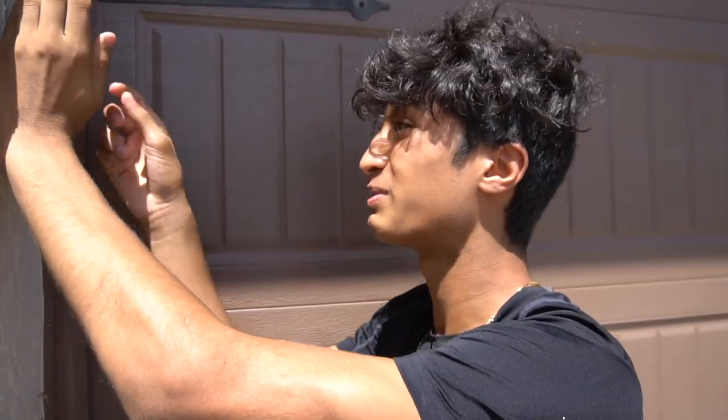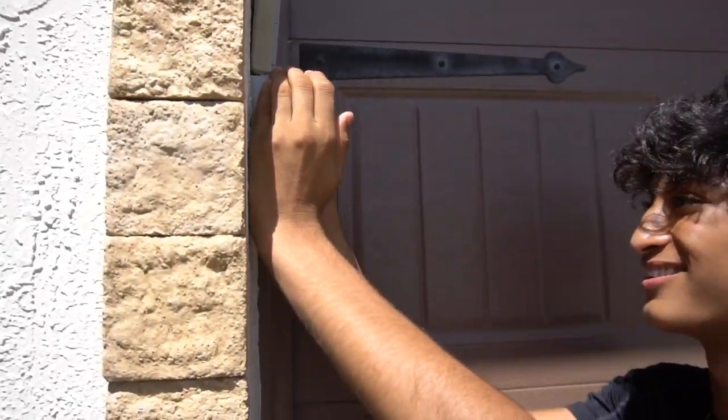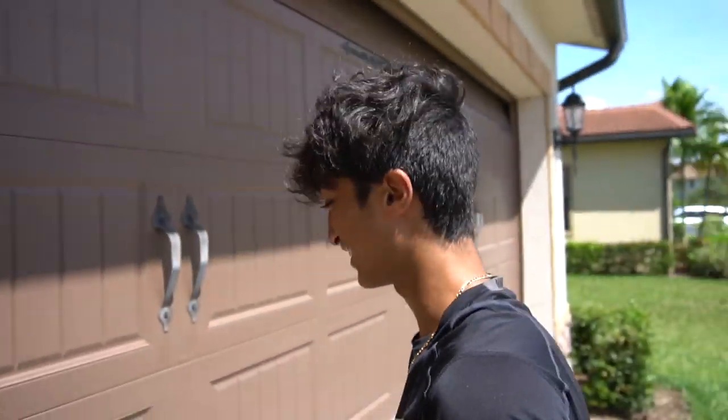Guys, Fish in Florida doesn't know this but I know his password. Yes, I got it.